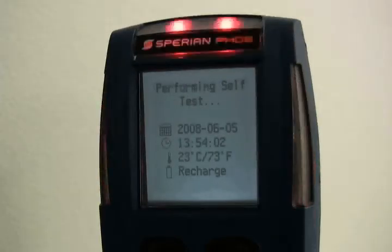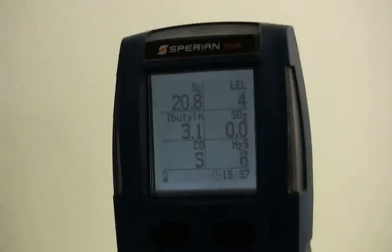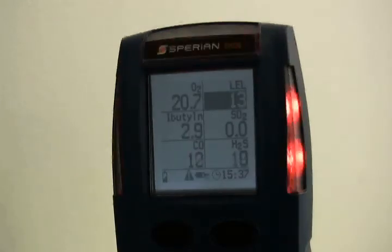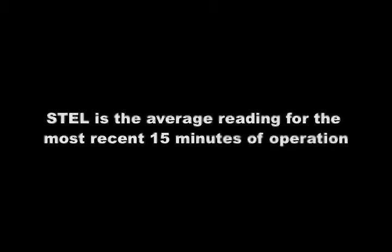The PHD-6 will then check for installed sensors and perform a system memory check. The current alarm settings for each recognized sensor will then be shown. Warning alarms indicate a hazardous atmospheric condition that has not yet risen to the level necessary to initiate the danger alarms. The warning alarm is indicated by a repeating single-tone audible alarm coupled with flashing visible alarms. Danger alarms indicate a significantly hazardous condition; the danger alarm condition is multi-toned and louder than the warning alarm. STEL (short-term exposure limit) alarm values represent the average concentration of instrument readings for the target gas for the most recently completed 15 minutes of operation.